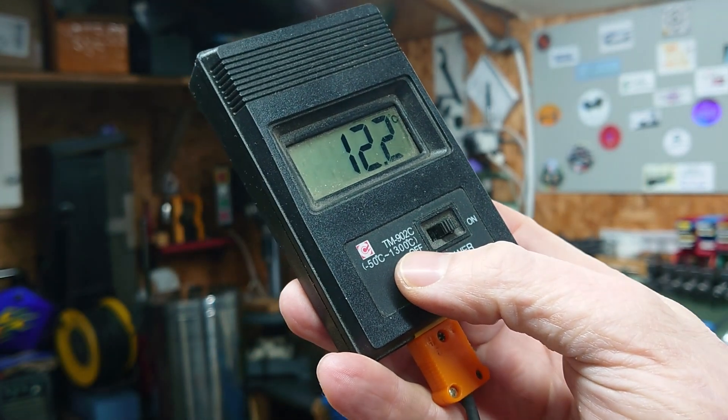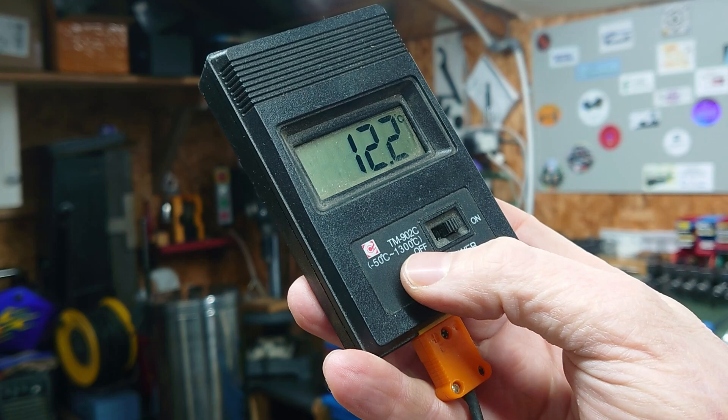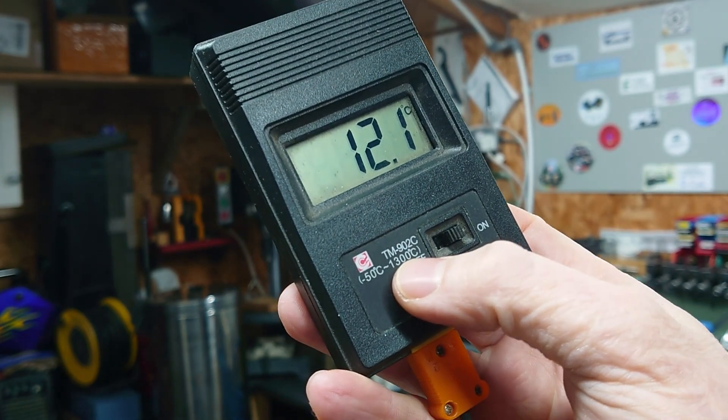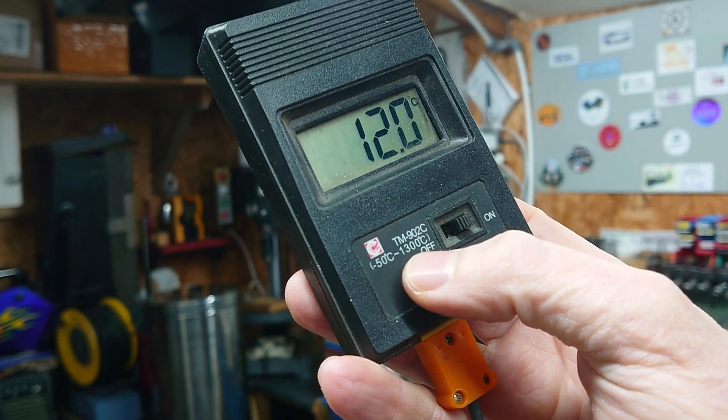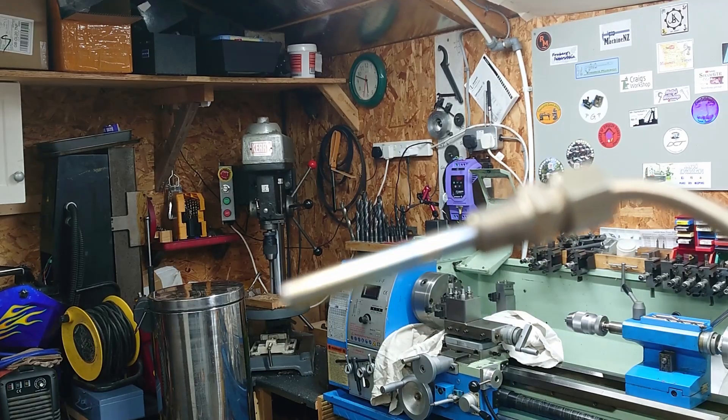Aluminium only really wants to get up to about 650–700 degrees. Brass is a bit hotter. It's not quite good enough for molten iron, but I'm not planning on doing any iron melting anytime soon.